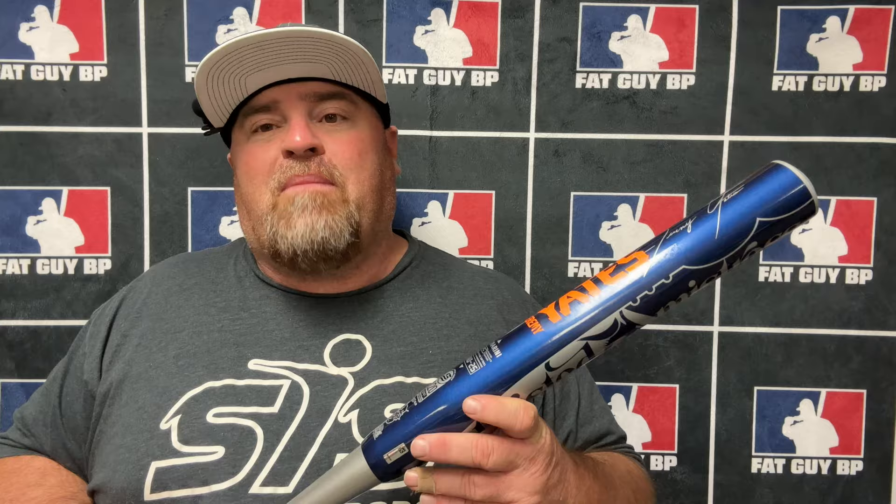Me and the guys are out here in Cary, North Carolina at Bond Park on field three. It's 285 in the corners, 280 dead center, but we marked it off 30 feet behind home plate, so we're hitting well over 300 feet. I did lose the testing footage where we tested the bat doing the wrapper, but it did test at 300 with the wrapper. I will retest at the end of the video and let you guys know where it's at.